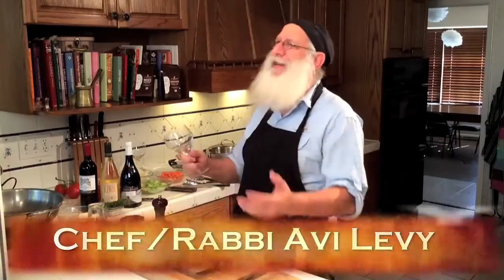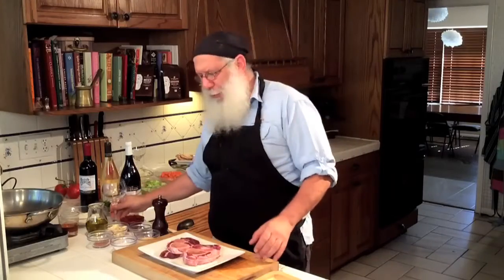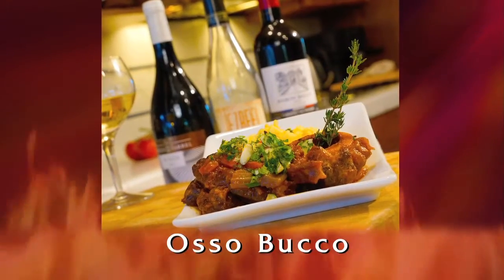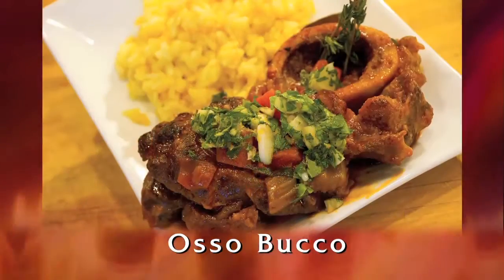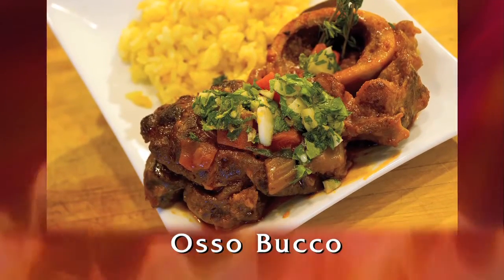Hi, welcome to Avi's Kosher Kitchen. It's me, Avi, your wineless wine drinker. I'll explain that in a minute. We are making a fantastic recipe today: osso buco. Osso buco is a wonderful dish from Italy, from the Milan region.